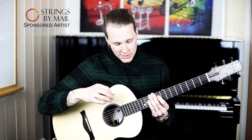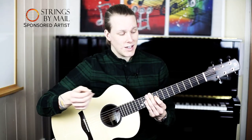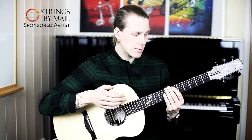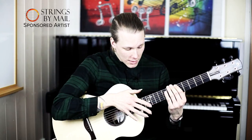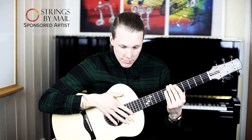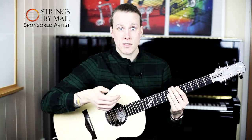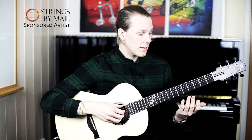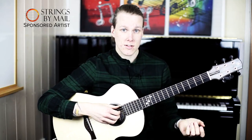Different guitars are different, of course. Some guitars you have to slap quite a bit harder and some guitars actually respond when you hit them light. So you have to experiment with your own guitar to see what sound you like and what the guitar responds to as well.